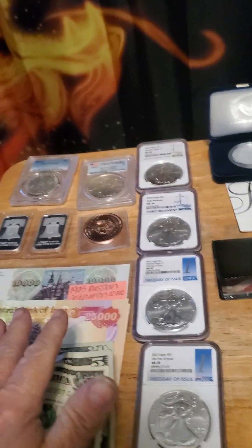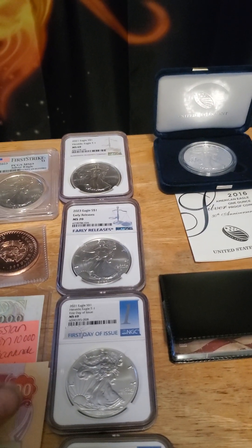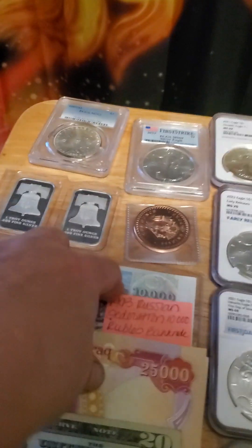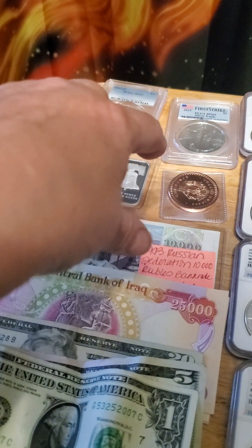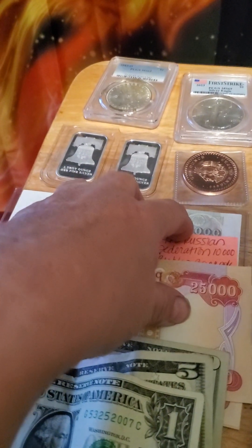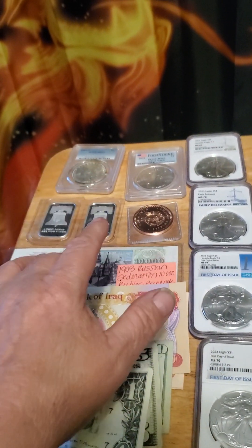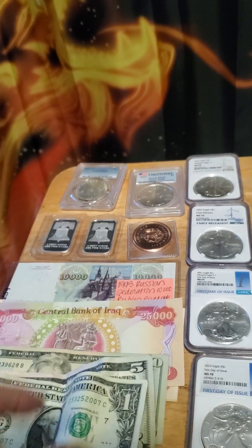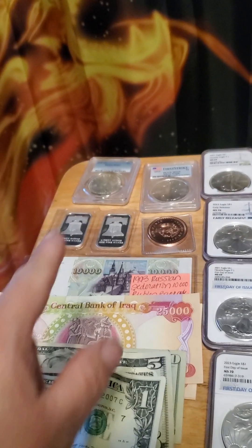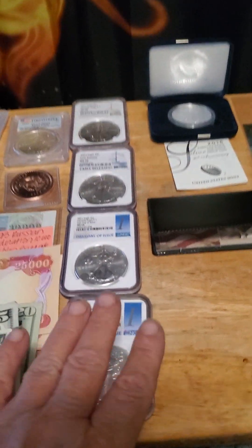Our dollar right now is not backed by anything. Overseas currency — like I have here from Iraq and Russia — is actually backed by gold. If I were to trade it in it's less than the fiat dollar right now, but as our dollar collapses, this money is going to be worth more. Eventually overseas currency is going to be worth more than our fiat currency.